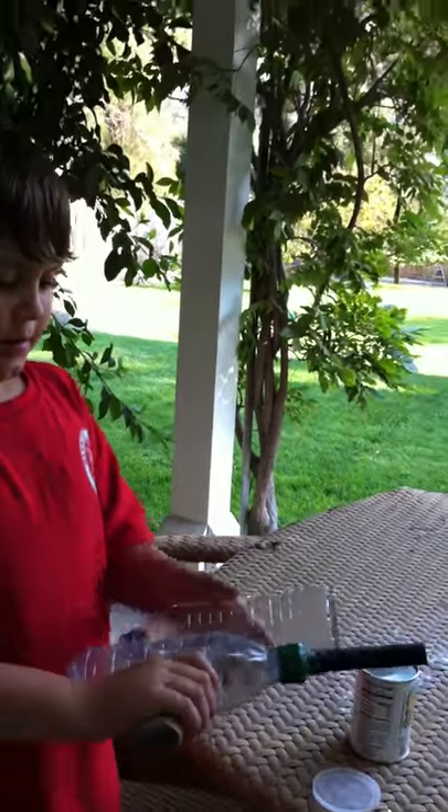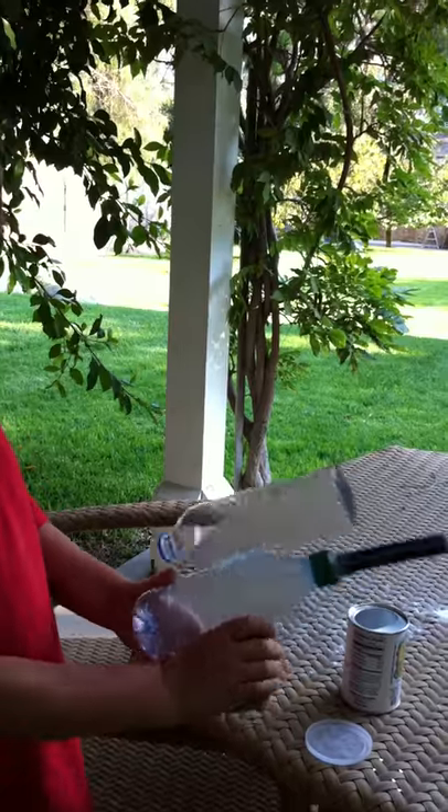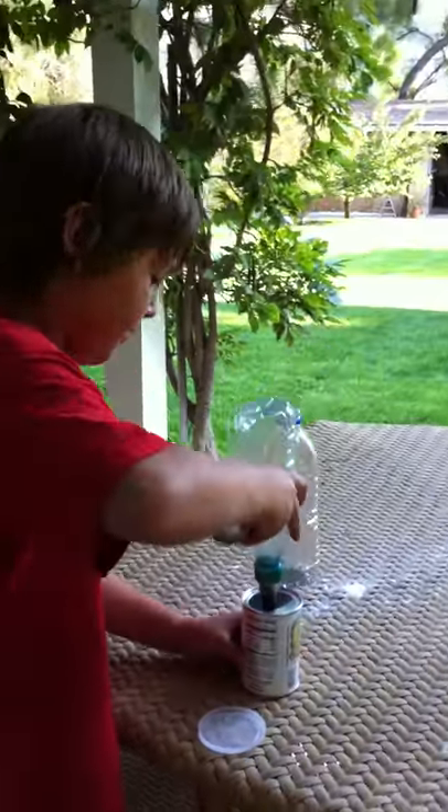Here's my smoke gun. How it works is when you squeeze the bottle, the smoke will fire out. You're all loaded.